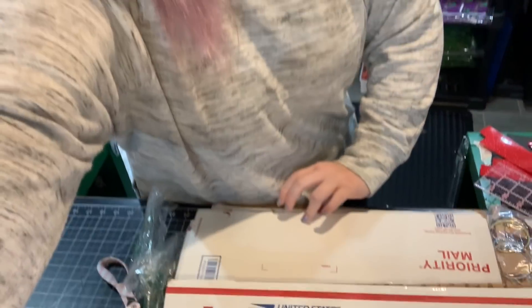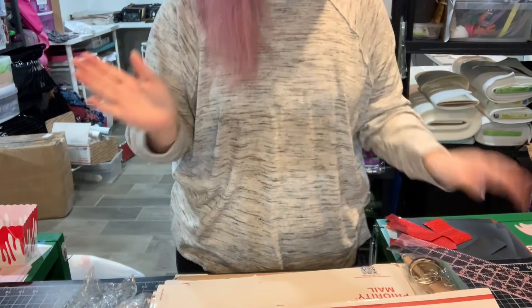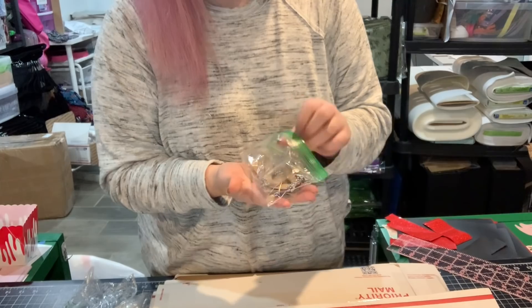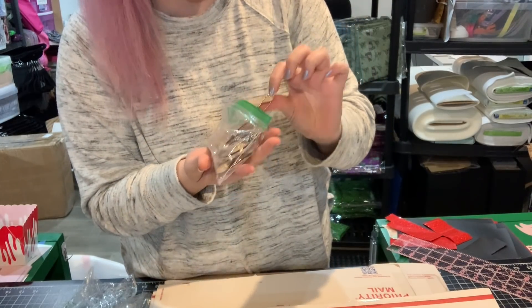There's so much. I'll open it slowly. I love that they include these little name tags for all the patterns and everything.